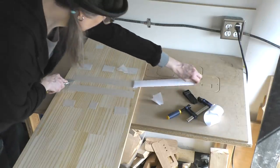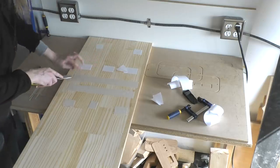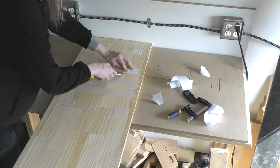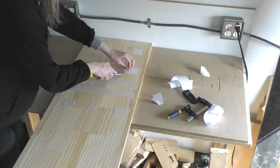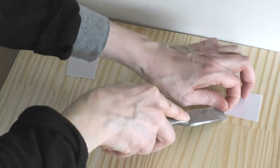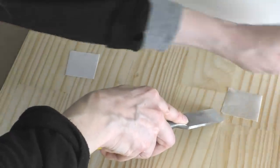I'm putting the double-sided tape on, and it's very hard to get the paper backing off this tape. I found that using a chisel to stick it underneath the paper and hold down the sticky part makes it really easy to get the paper off and it saves a lot of headache.